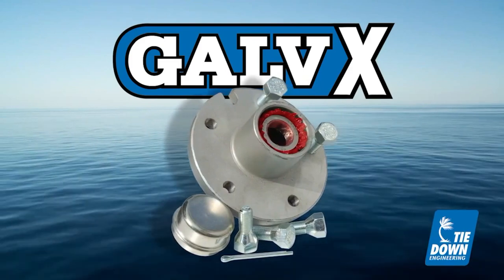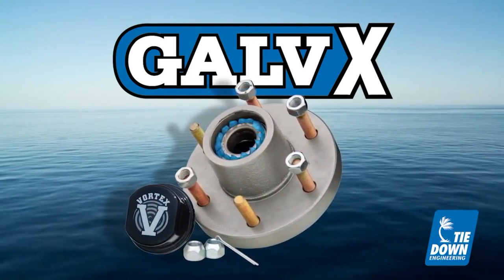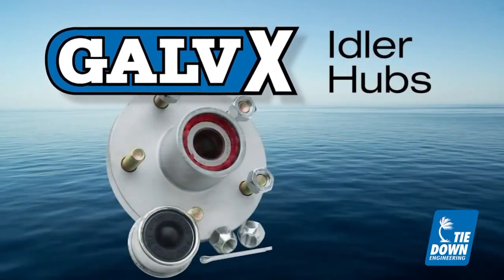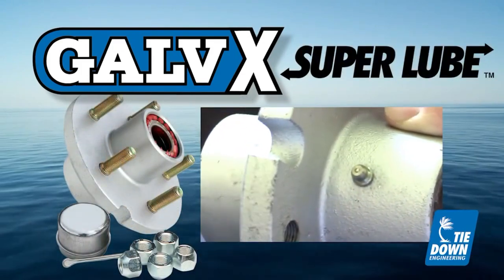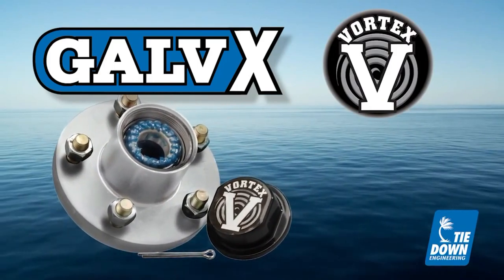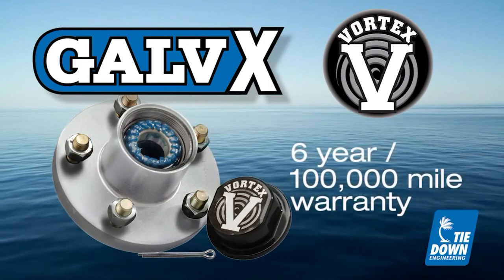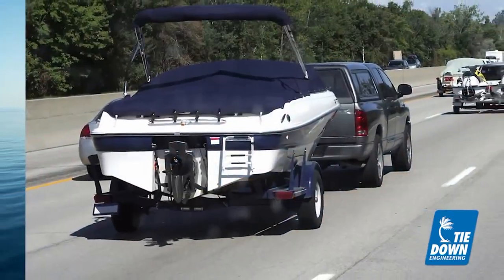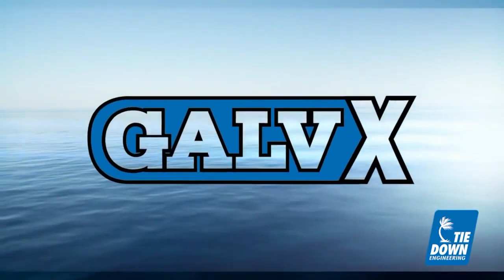Protect your investment and buy replacement marine hubs from Tied Out Engineering with the Galvex finish. Galvex is available on basic idler hubs, super lube hubs with a built-in zerk fitting for replacing grease, and in Vortex hubs from Tied Out Engineering. Vortex hubs are maintenance free and offer a six-year, 100,000 mile warranty. Keep your trailer on the road longer by purchasing a Tied Out Engineering hub with the Galvex finish.